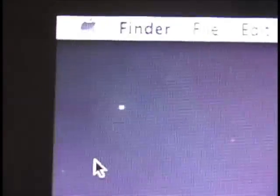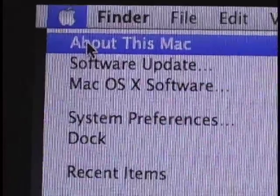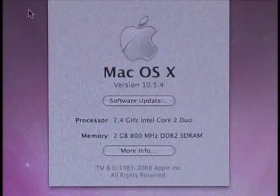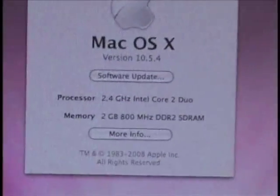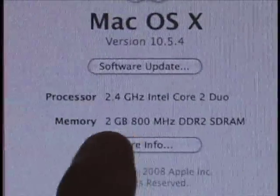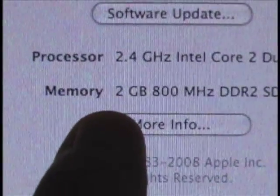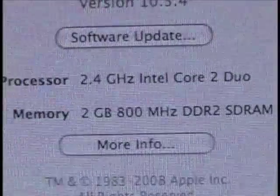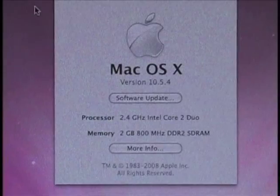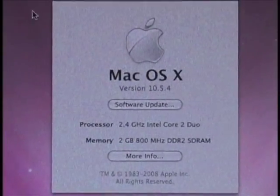Now we're back up here. Let's click on the Apple, and it says 'About This Mac.' We've got the OS X screen again. If we look right down here on the bottom — there it is — two gigabytes now. So it shows that the extra memory was correctly installed, and now we're all set to go. We know that we've got the two gigabytes inside.